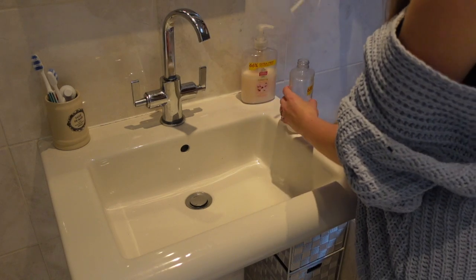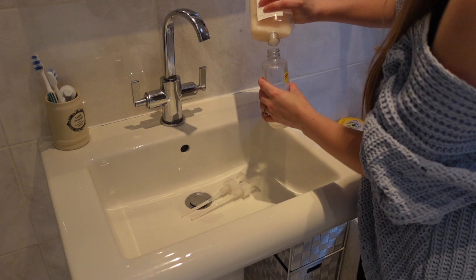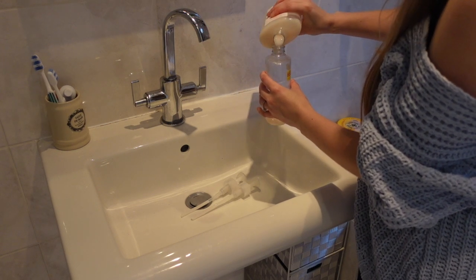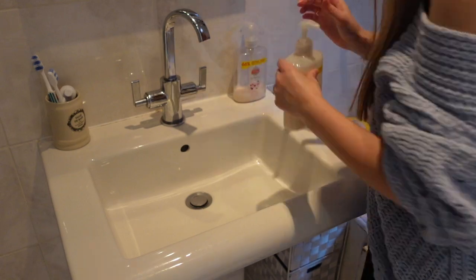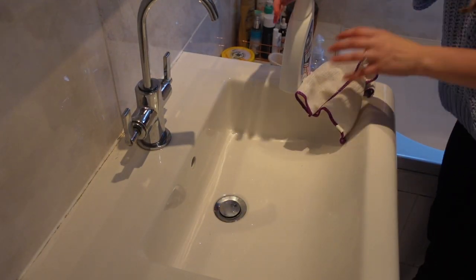Moving on to the sink — we ran out of hand soap in the bathroom, so I took our hand soap from the kitchen and poured half of it into the bathroom one to keep us going until I go shopping. Then to clean the sink I'm just using Viacal and a microfiber cloth.